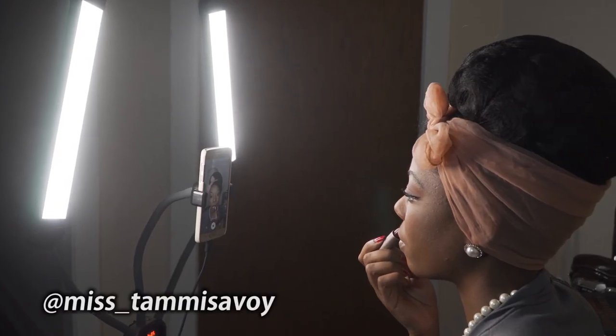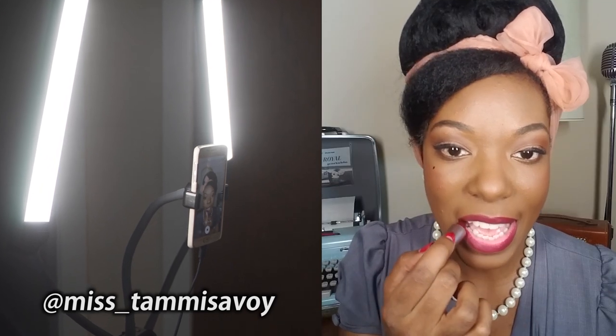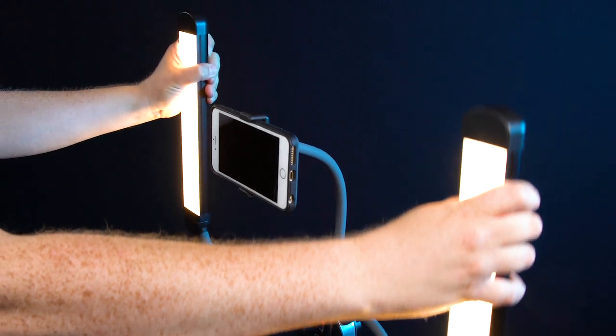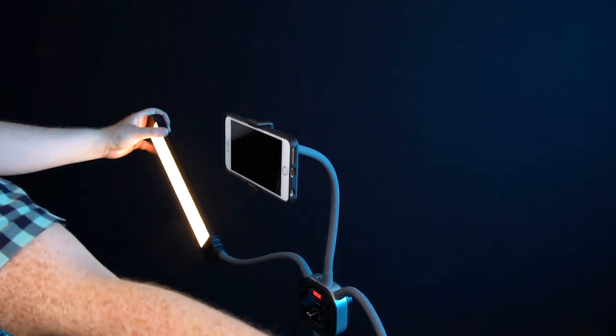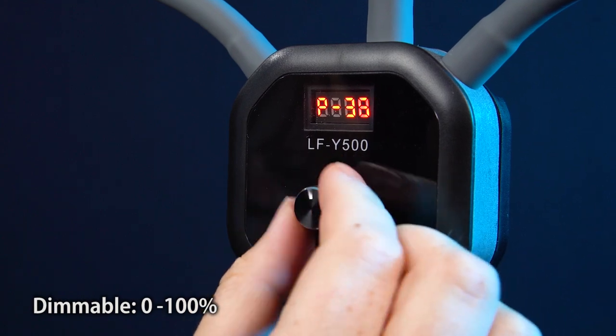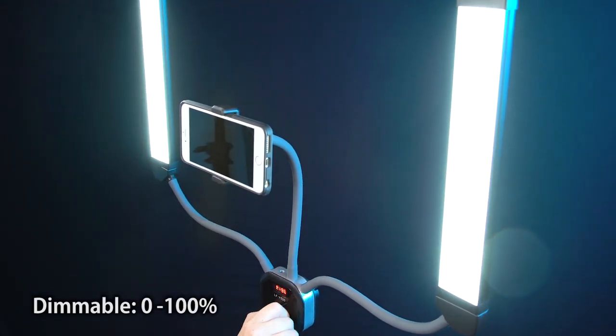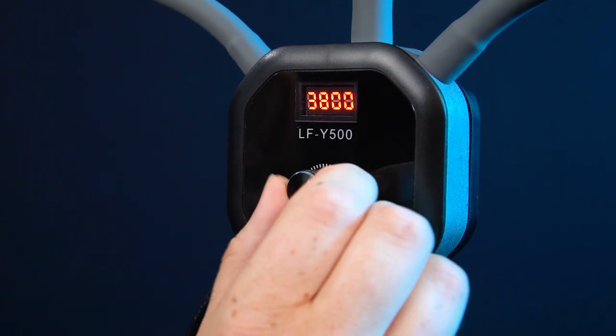The Selfie Starlight Stix utilizes dual diffused LED beauty lights, which are also mounted on flexible arms, so you can position them anywhere for your preferred lighting look. Turn the control knob at the base of the Starlight Stix to steplessly adjust the intensity of the lights from 0 to 100%, and press the knob in to toggle to bi-color mode.